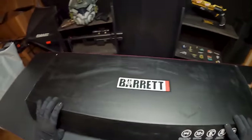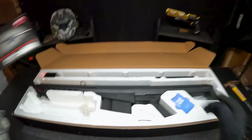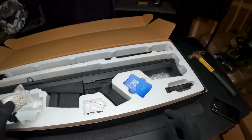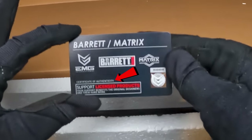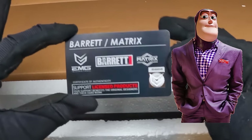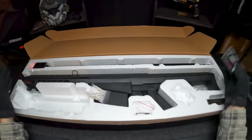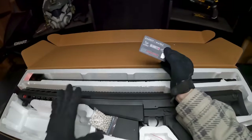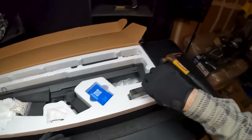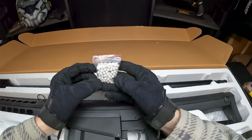So without further ado, let's go ahead and show you guys what we get in the box. Besides our basic instruction manual, it looks like we do have a bag of BBs and a cool little card that says 'Certification of Authenticity.' This thing is $143.10 — super random price. Under $150 for a Barrett .50 cal, that's absolutely insane. You also get a speed loader in the box, some Allen keys, and a super bad bag of BBs. This is just embarrassing.